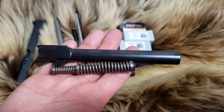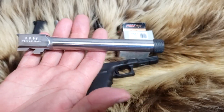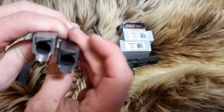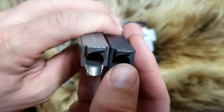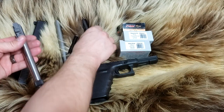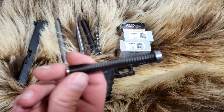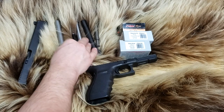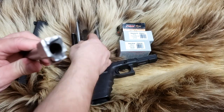First, we're going to use the factory barrel and spring — six inches, dual recoil spring. Next, we'll use the KKM barrel, threaded, six and a half inches. You can see the difference in chamber support — it's a little bit tighter on the KKM. You can see the non-fully supported chamber on the Glock, which is why I always recommend using an aftermarket barrel for hot 10 millimeter loads. We've got the 22-pound recoil spring from NDZ. And then we've got the nine inch Lone Wolf barrel, which probably has the best chamber support of them all.